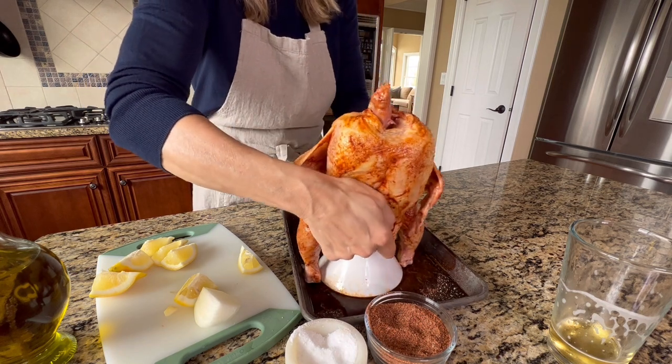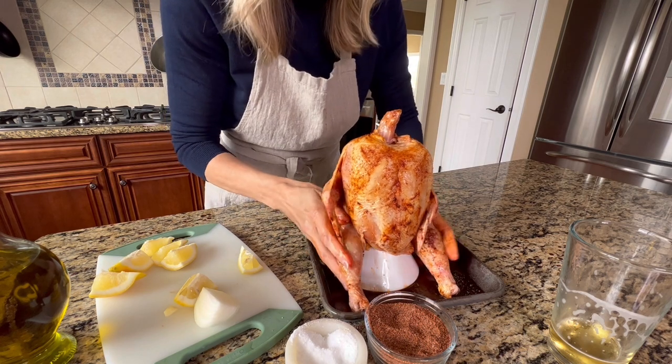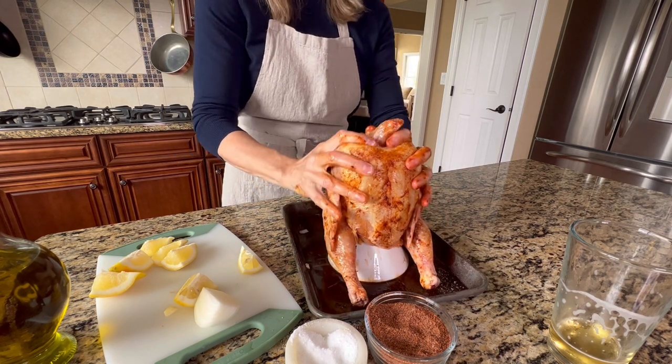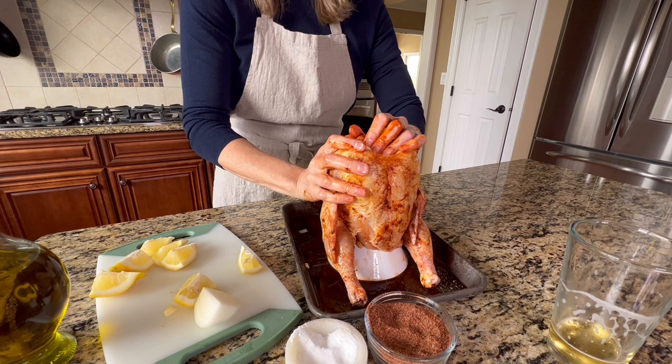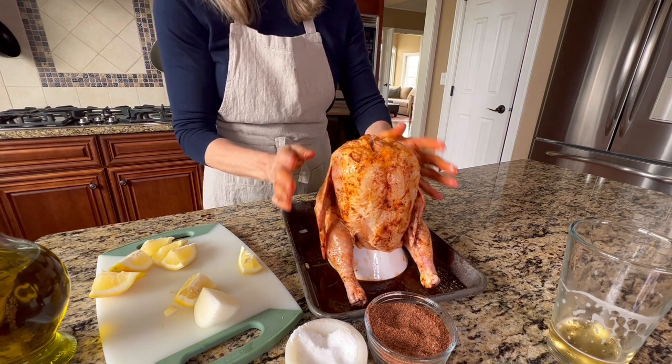Stuff some extra lemons and onions into the cavity of the bird before you put it on the chicken holder. Then put the chicken right on the holder — it's super easy to do. Just kind of tuck the wings in and hide away the neck, and the bird will be ready for the grill.